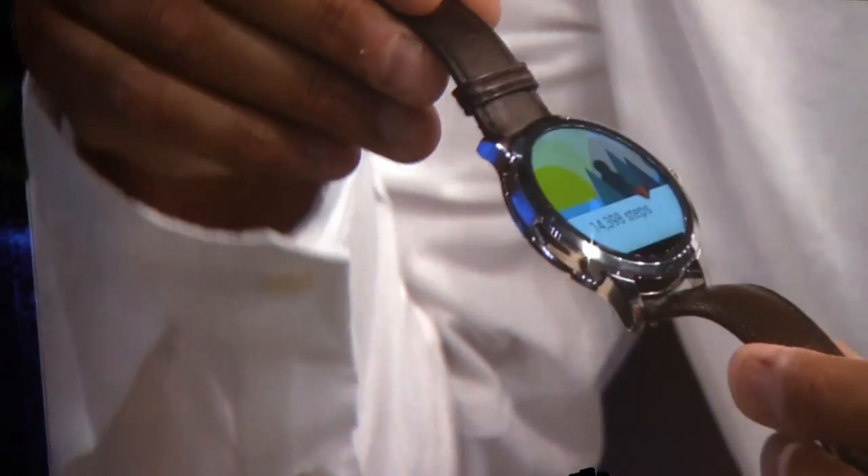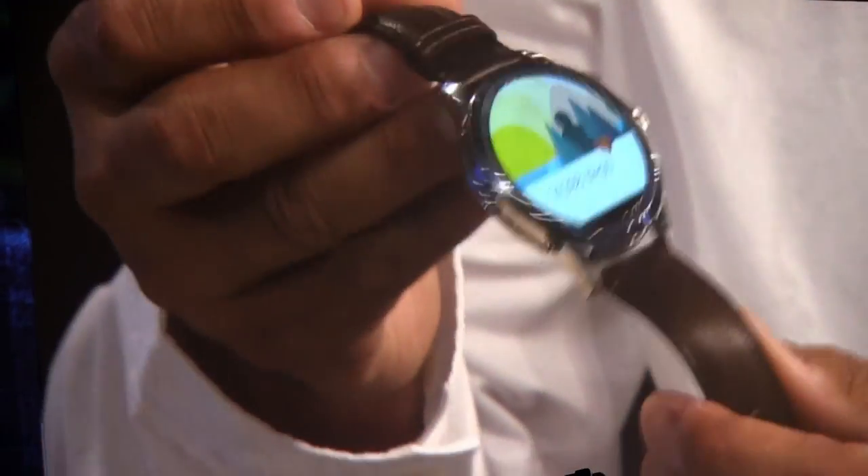So this is the first time anybody has seen this watch. And you can see it is a full functioning Android watch. But I think you guys have really done a great job with the design and really the fashion portion of this. Thank you.